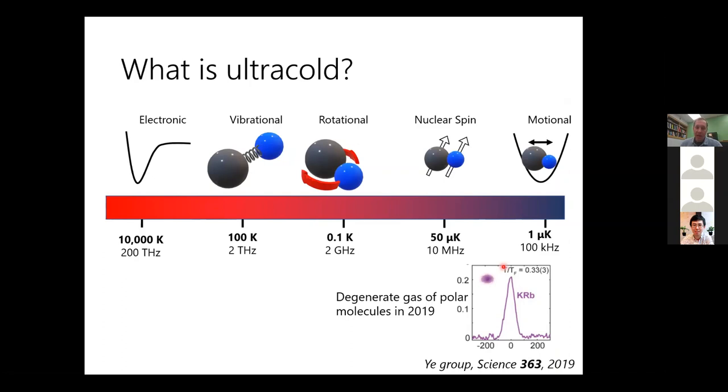I want to differentiate this ultracold regime from what we usually refer to as cold molecules, which is typically above a millikelvin. You can get cold molecules using common techniques in physical chemistry such as buffer gas cooling. In the ultracold regime, you're really going to need to rely on laser cooling.